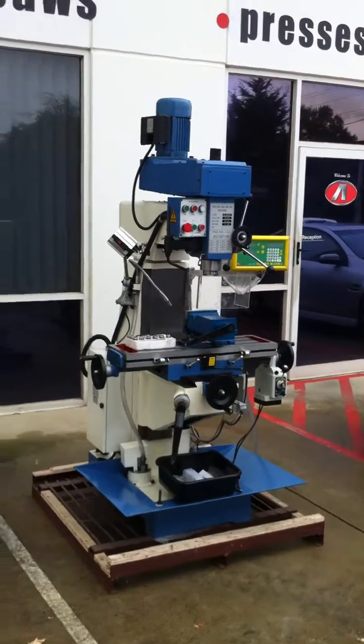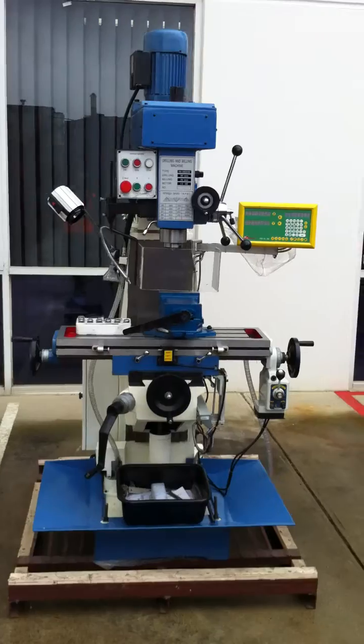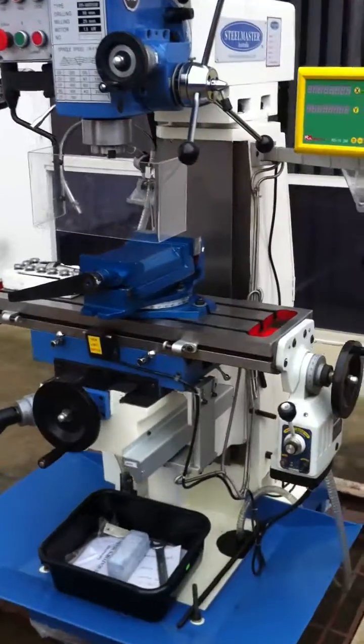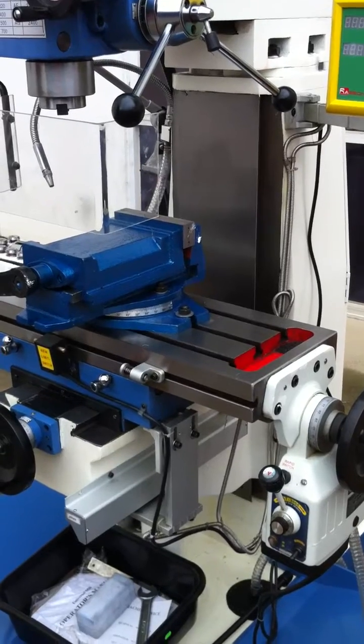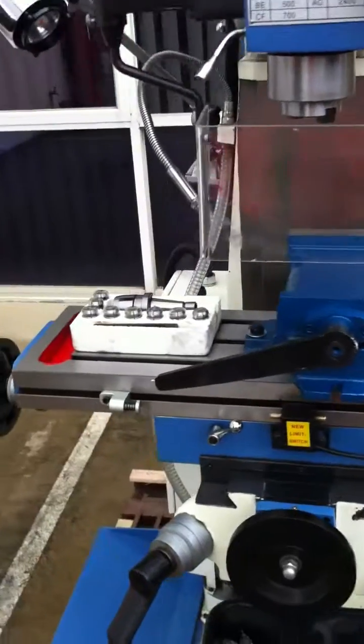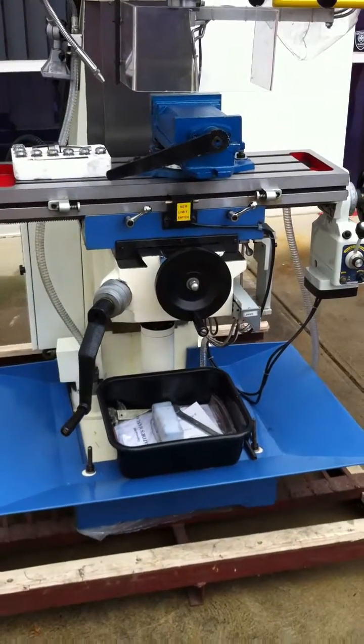This particular model comes standard with a three-axis digital readout, 240-volt operation, and as you can see, a very sturdy wide cast T-slotted table. Heavy-duty machine vices are supplied standard, also with a collet set and general drills and tools.